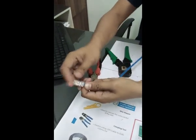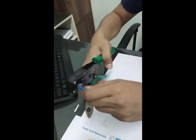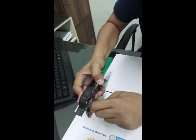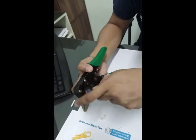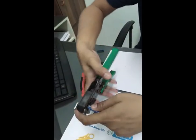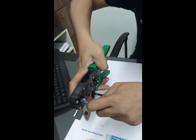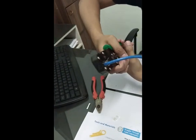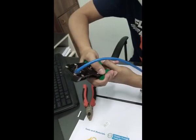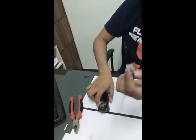Once fully inserted — sagad — insert it into the crimping tool. Hold it in place so the wires stay aligned, then crimp it. You can see that it is now crimped.